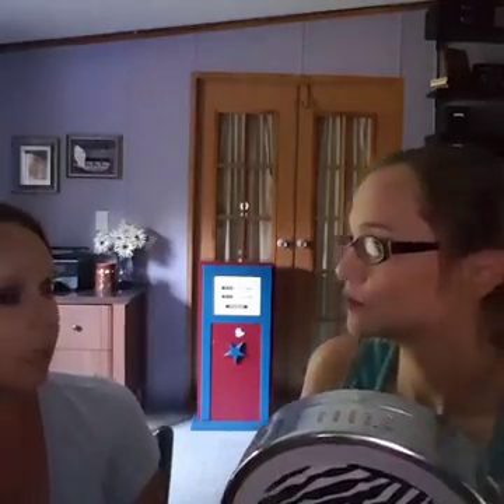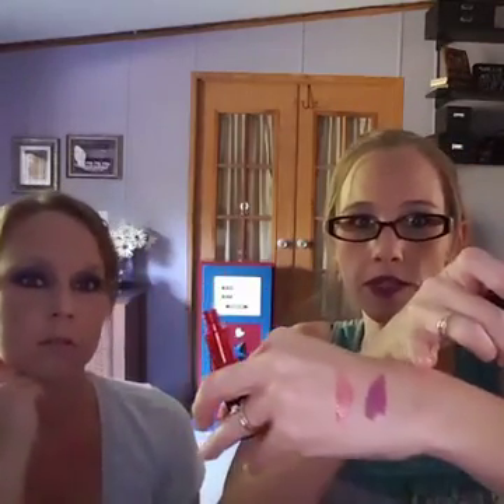Our lip stain is almost like a liquid, almost like water, very thin — while this liquid lipstick is thicker. It's kind of thick, almost like a writing utensil — I always have a hard time describing the feeling. Here's our lip stain on my hand compared to this lipstick. I love them both. The lip stain — you put it on, let it dry, put it on again, let it dry, and it stays on all day. It's a lot thinner, while the liquid lipstick is thicker.